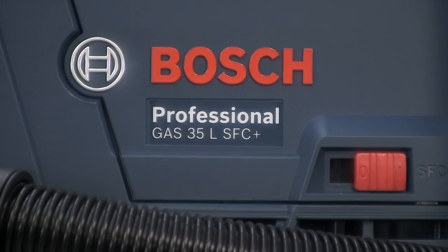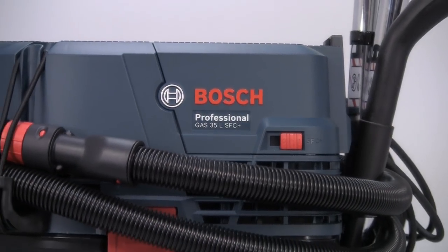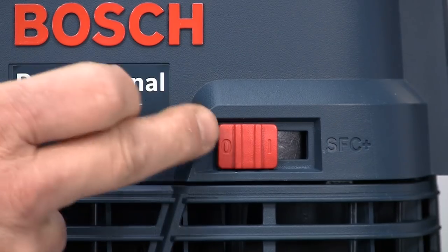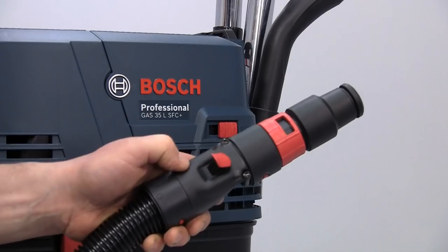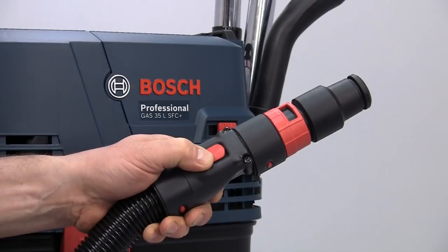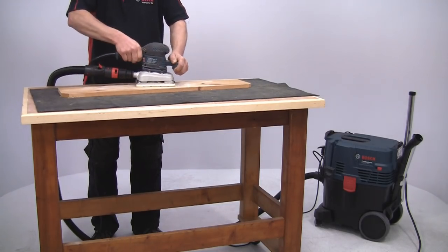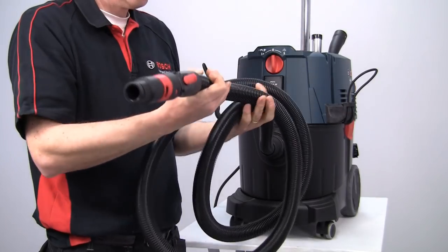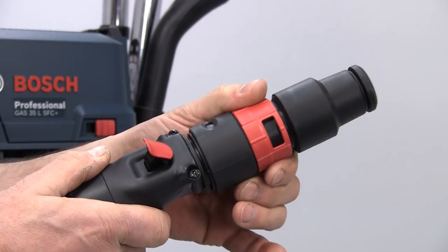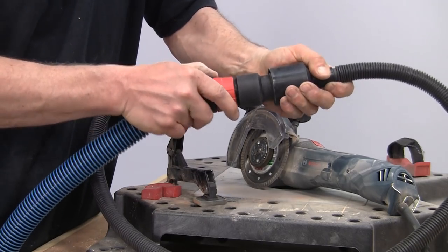The Gas 35L SFC Plus Professional is the entry level machine, with an L category dust rating and a semi-automatic filter cleaner. This can be activated remotely from the machine by simply pushing a button on the hose, so you don't have to leave your work position, making it very convenient to use. The hose on this model is three meters long and is supplied with a tool sleeve for easy and convenient connection to any power tool.